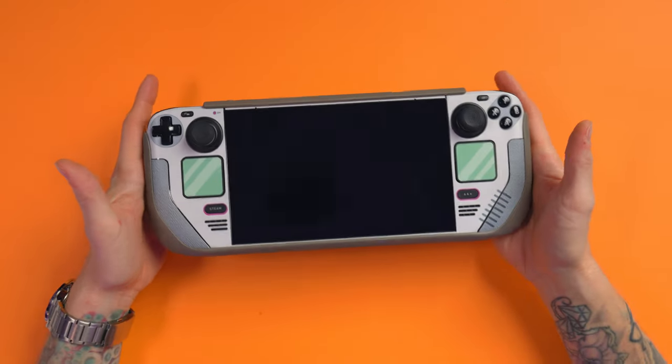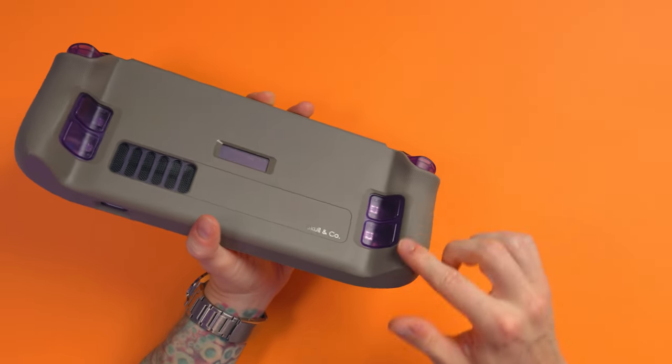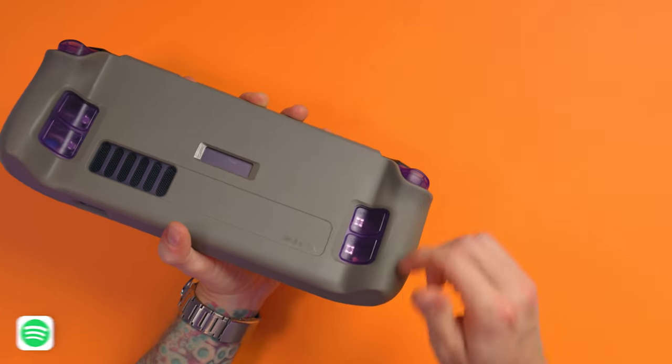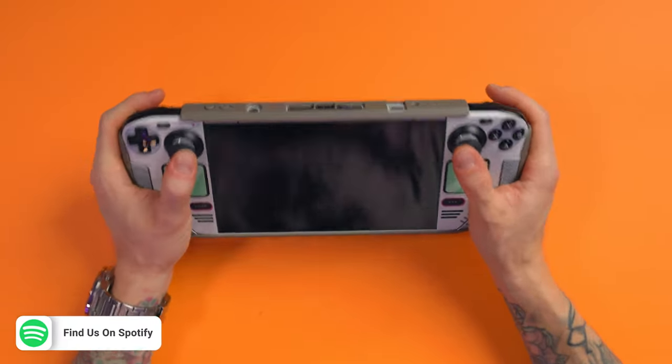Once it's in there, it's amazing, because you've got really good extra ergonomics. It gives you that extra depth, and this grippy material feels — oh, it just feels so good. It really, really does.